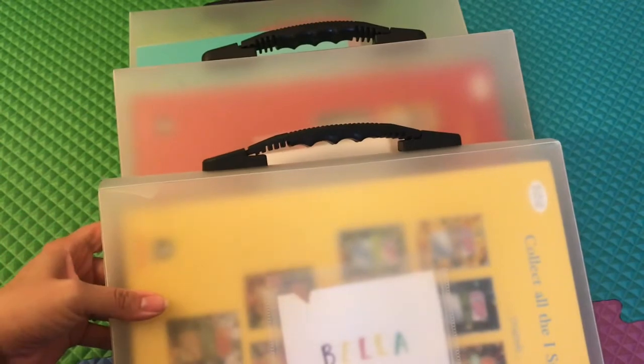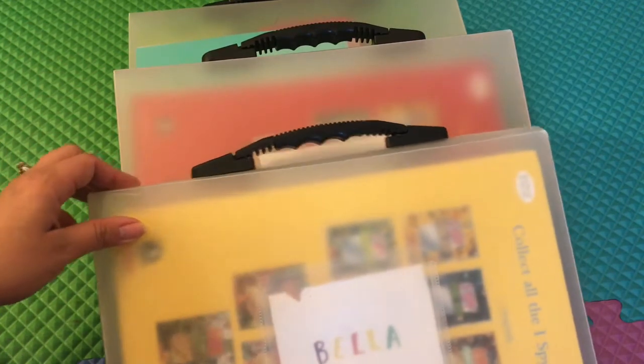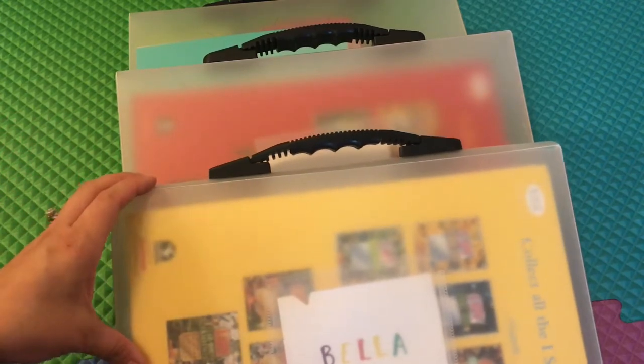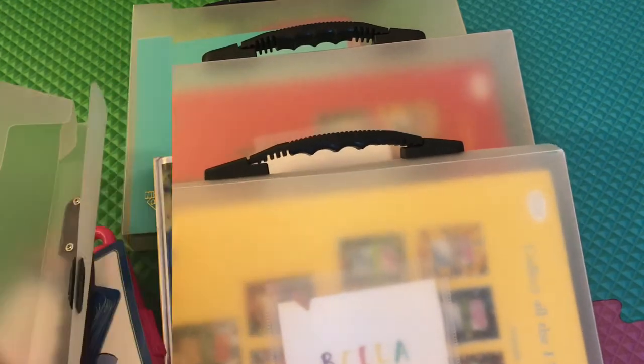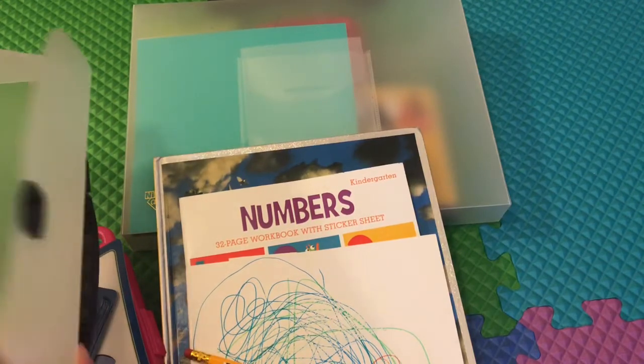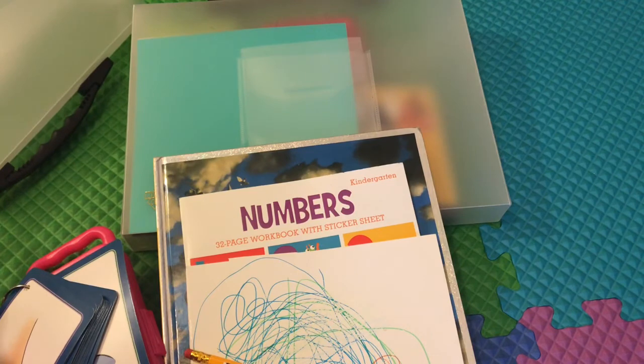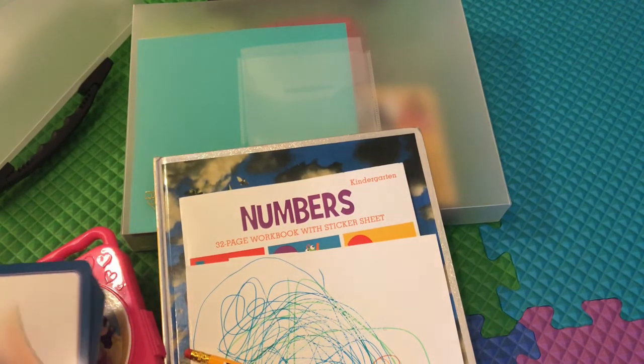Those are all things that we use our busy kits for. I have one for my four-year-old, my three-year-old, and I'm currently working on one for my one-year-old. We are taking a long road trip next week, so I will be putting out a video on a road trip edition busy kit — look out for that next week. If you want details on the content of the busy kit and the container itself, refer to the video linked down below.